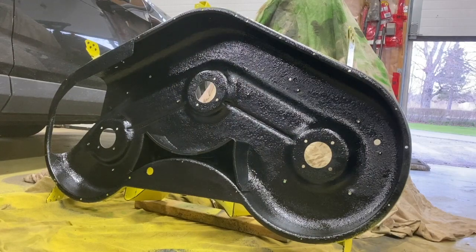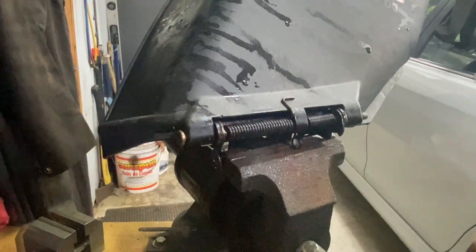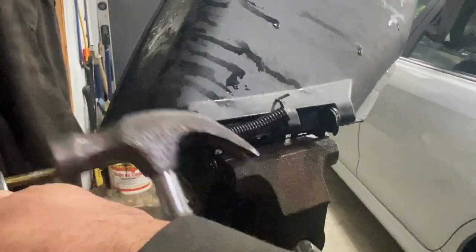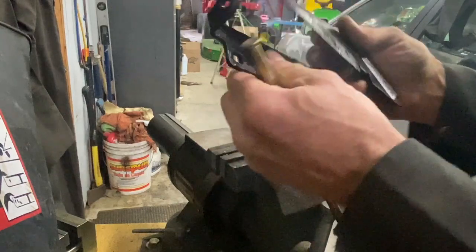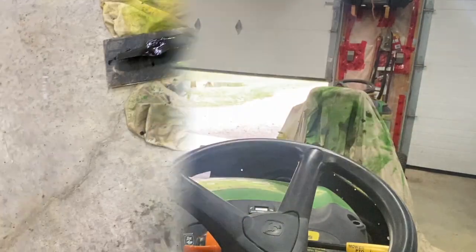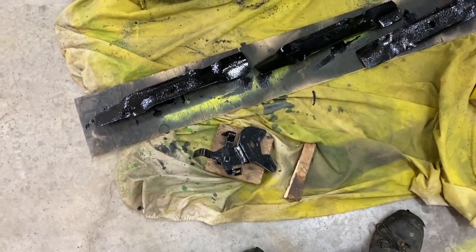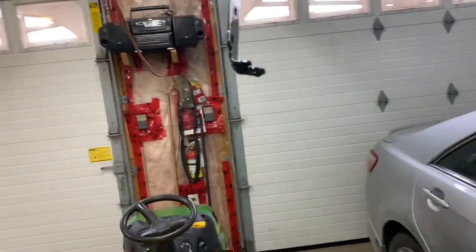All done — let that dry overnight, I'll be back in the morning. I've got the mower chute here, I'm going to take this apart. I'm going to grind this down and paint it up. Once I finished grinding down, I put some paint on it — I painted the blades and the idler arm. I've got the chute drawing and the other piece that goes with the chute.